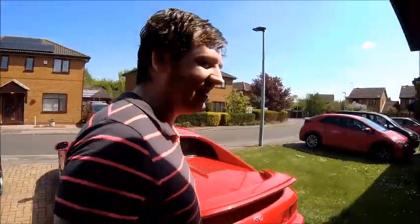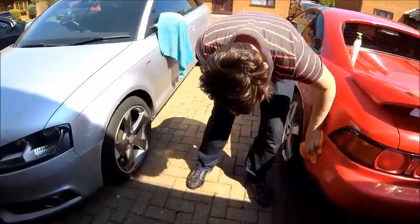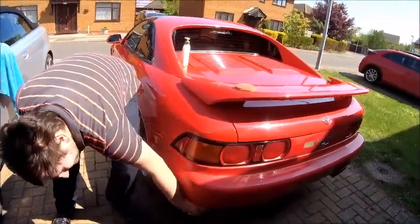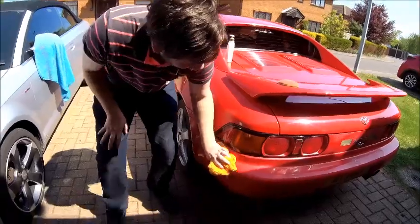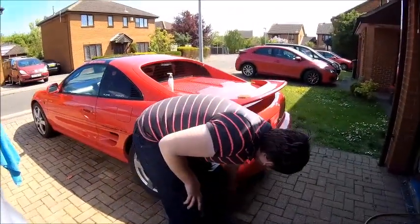Have fun. Done my bit, I'm going to sit down now. You're having fun? Why not? It's looking shiny. Looking much better. It's a nice car when it's shiny.